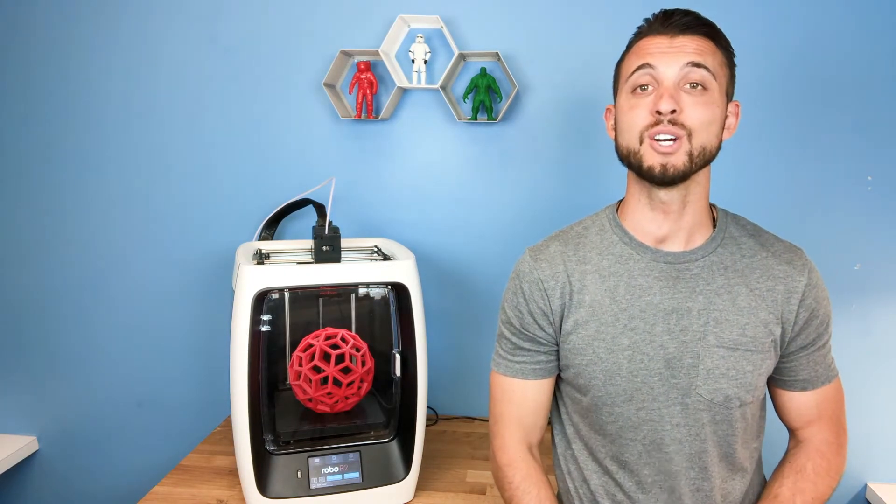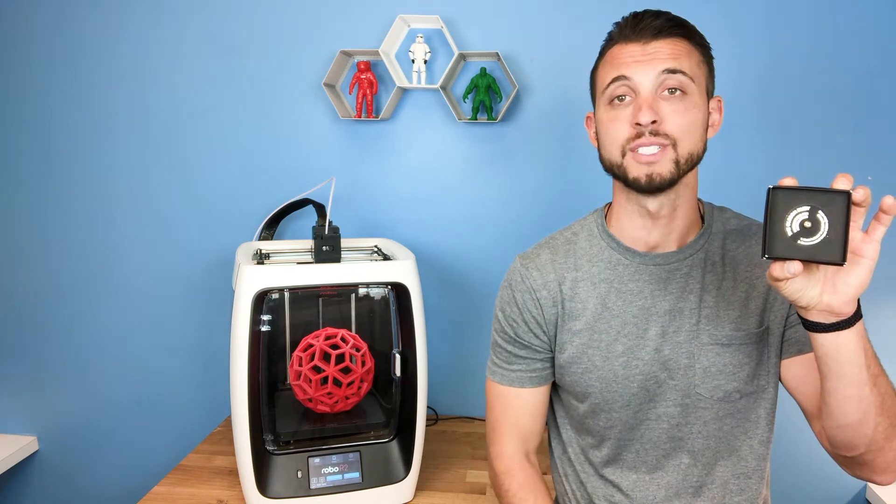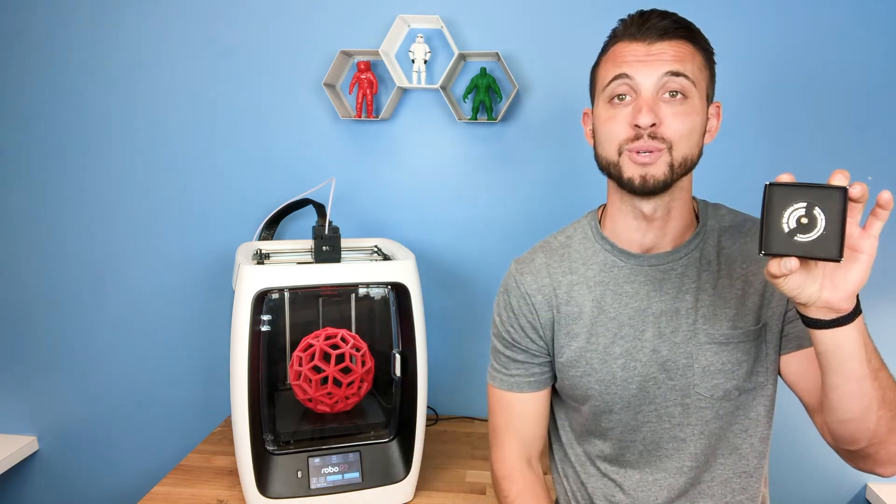What's going on, RoboNation, Brayden here. In this video, we're going to talk about the Olsen Ruby Nozzle, why you should be using it for your high-performance materials, and also how to install it on your Robo R2 3D printer.